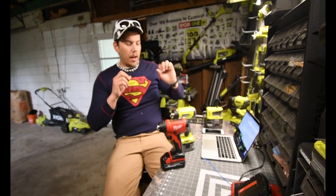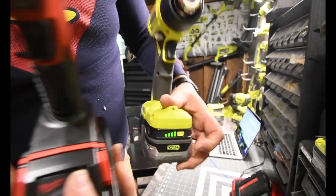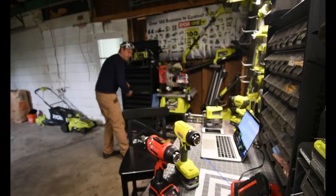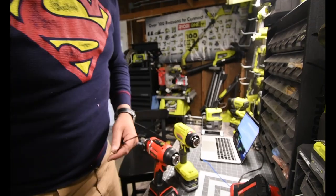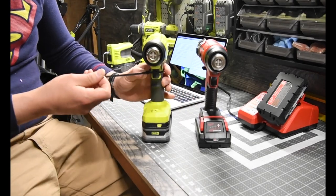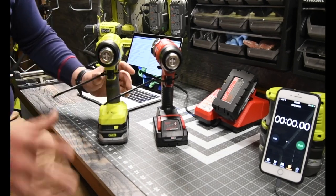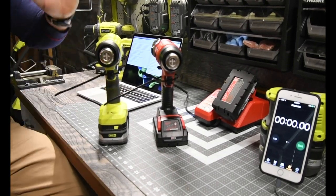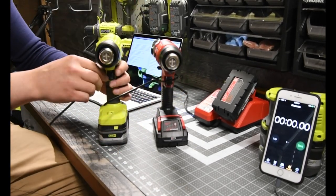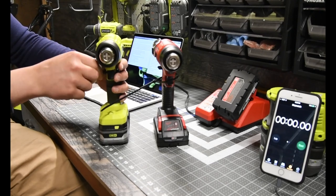What I want to do first in this test is put these through their paces and see which one dies first. Both are fully charged. I'm going to grab a couple zip ties, turn these on one at a time, let them run until they die, and I'll turn the lights off so you can see the glow die. I'll turn the Ryobi on first — it's only going to be a few seconds ahead of the Milwaukee.